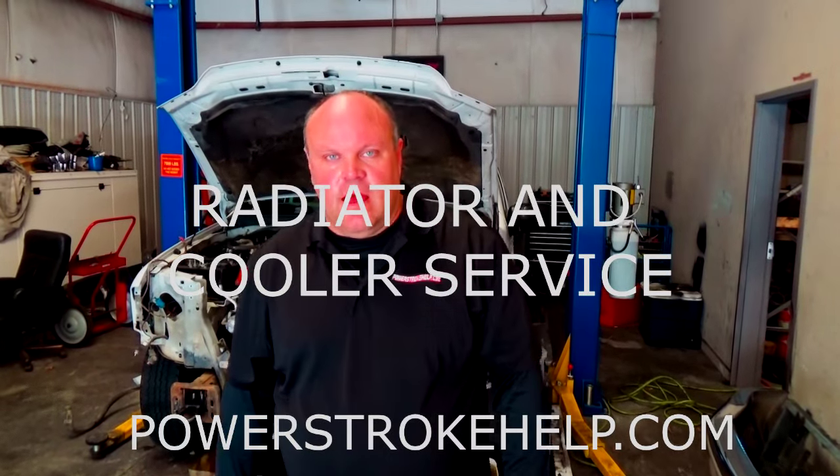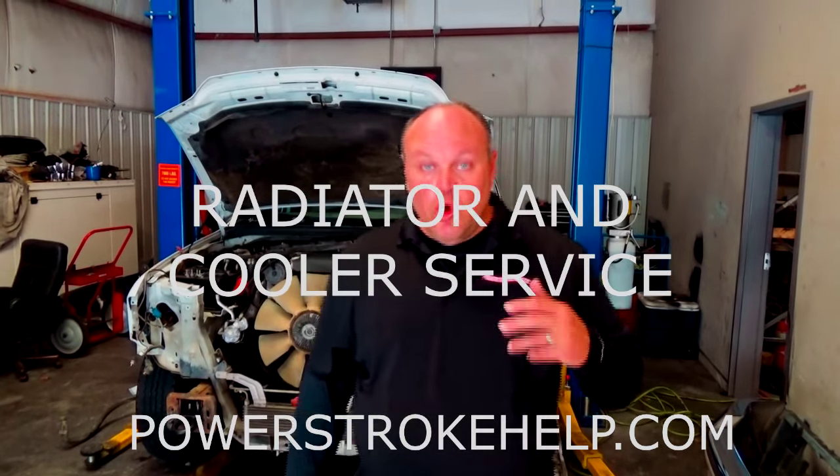Hi, this is Bill here at PowerStrokeHelp.com. Today we're going to talk about cooling in these trucks. Any good mechanical engineer that studied thermodynamics will explain to you that a radiator, an AC condenser, a charge air cooler, an intercooler, or any type of cooler — any radiator that's there to dissipate heat — is only as good as its ability to transfer heat.